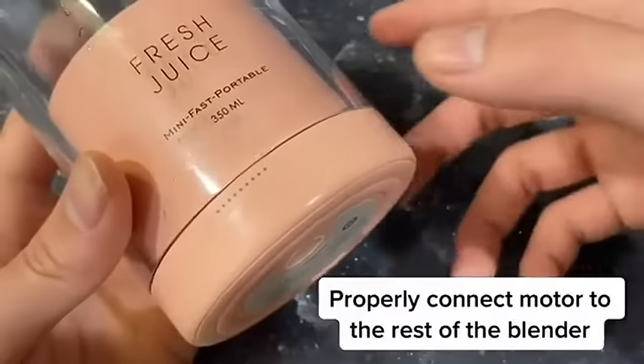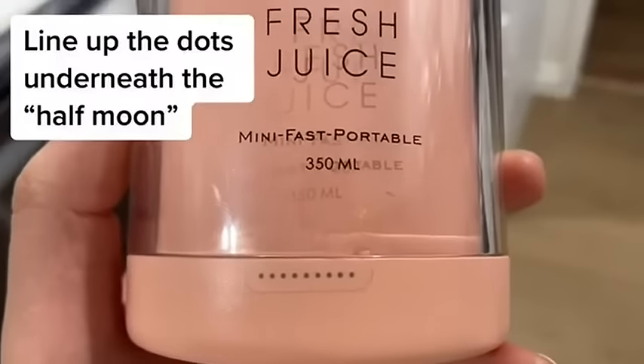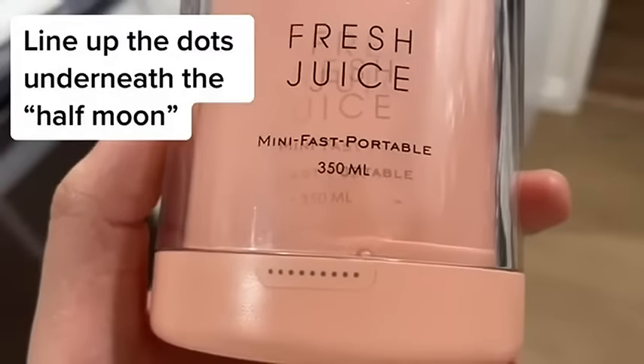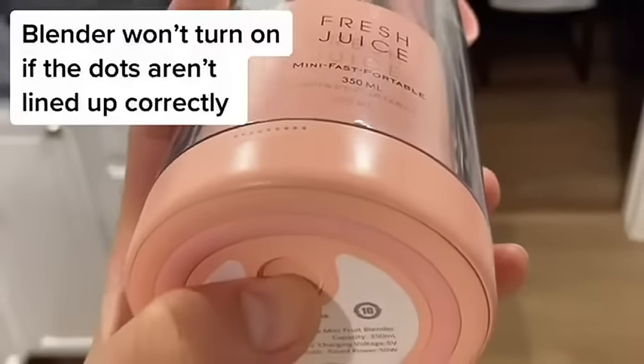Then you need to make sure the motor is properly connected to the rest of the blender. Towards the bottom you'll see a transparent half moon below the text, and you're going to line up the dots directly underneath it. If you don't line up the dots correctly, the blender won't turn on.